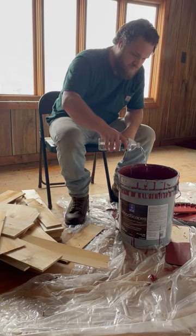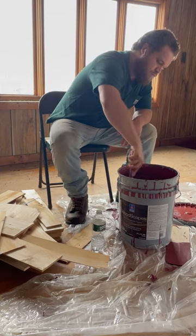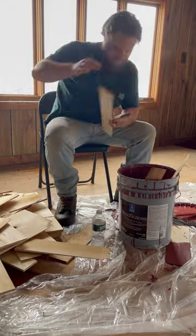We've got five squares of shingles that need to be dipped in stain to match an existing building. Here's how we did it.